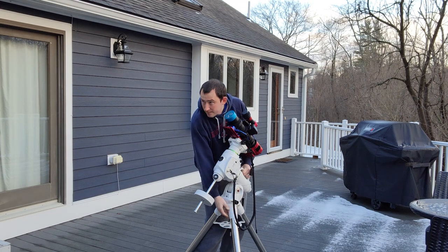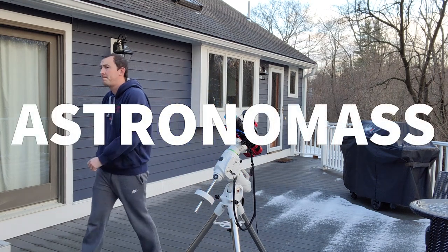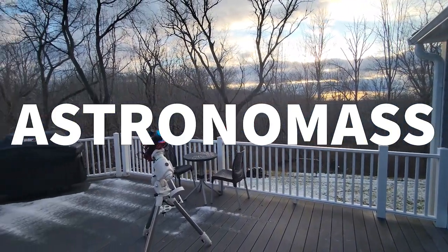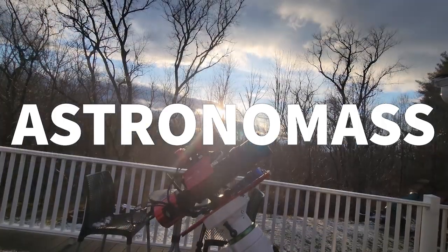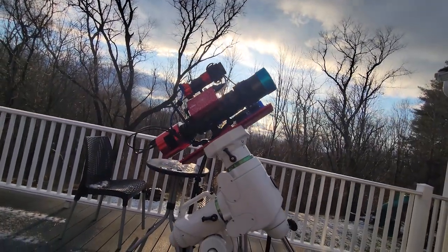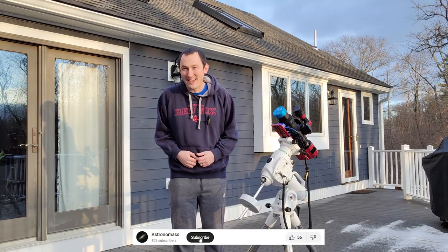It's Saturday afternoon and the forecast looks good, so why not take some pictures of deep space? Here we are set up in the backyard again for a night of deep space astrophotography.